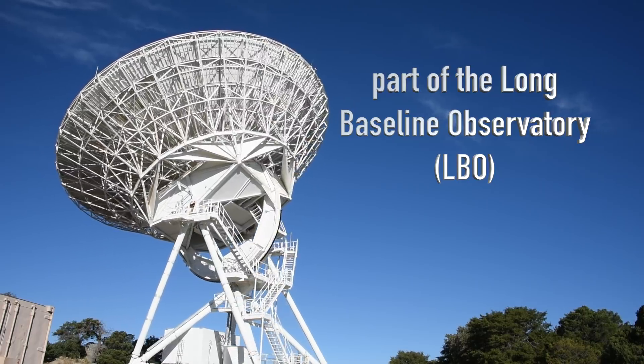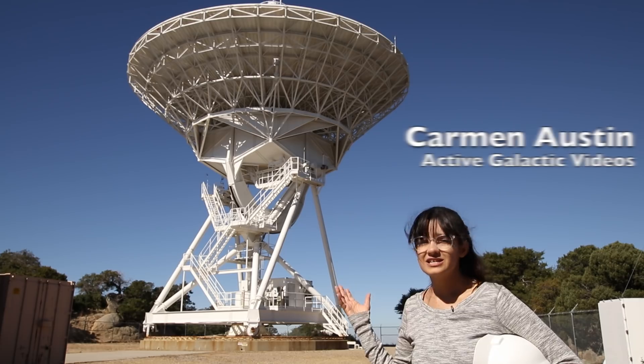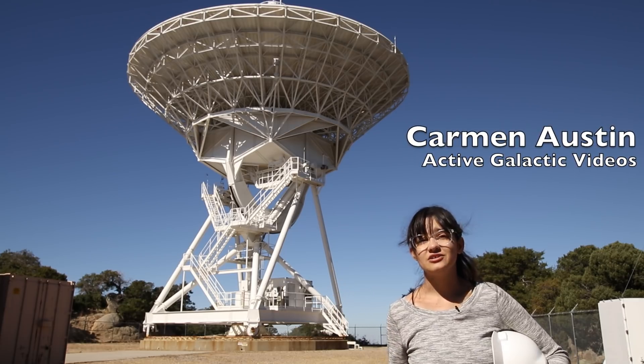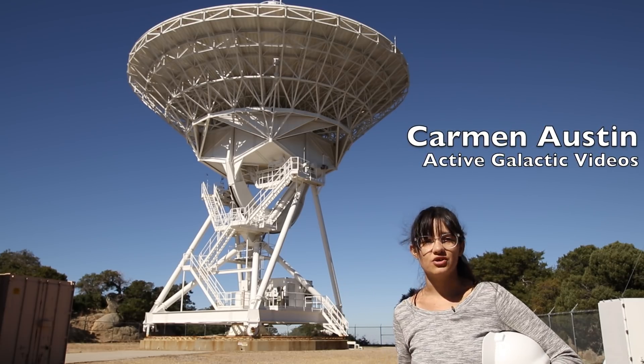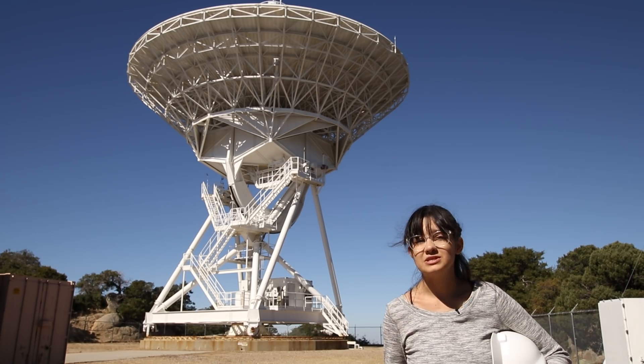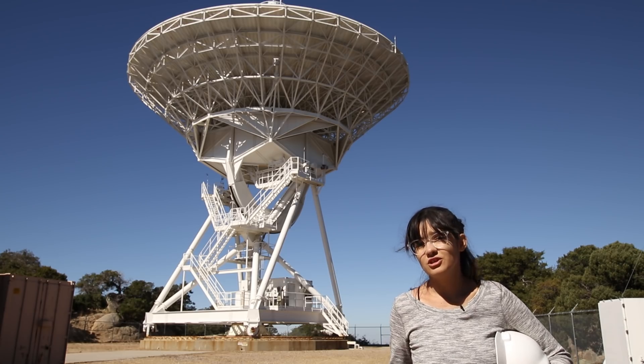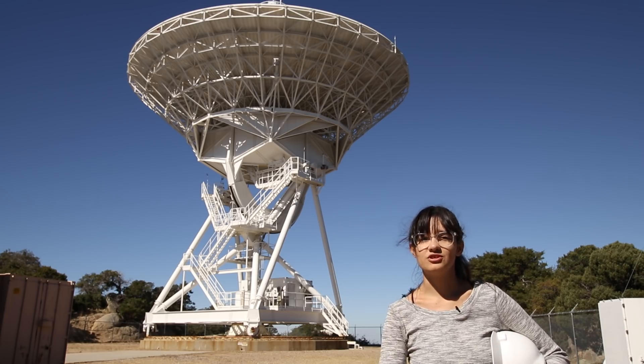This is a radio telescope — actually, it's only one tenth of a radio telescope. It's collecting light from the sky just like any telescope, but it's looking at radio light. Our eyes can't see radio light, but if we can build telescopes that can see radio light, we can learn about the universe by observing radio light the same way we can learn about the universe by observing optical light.